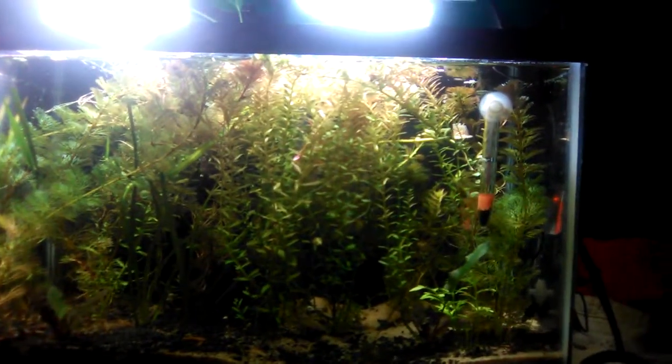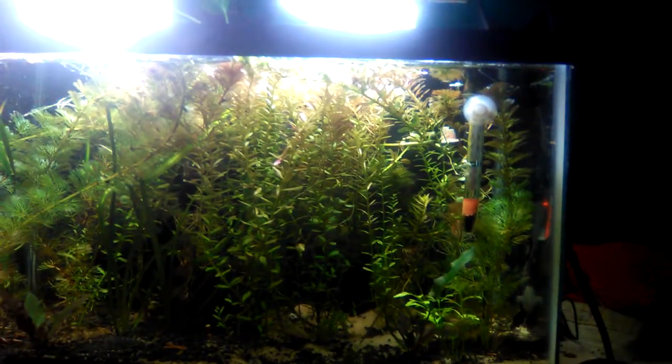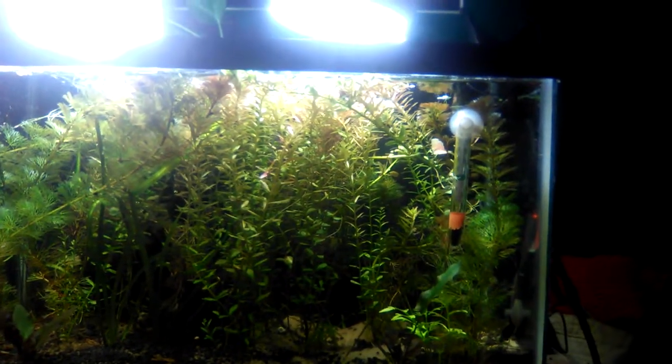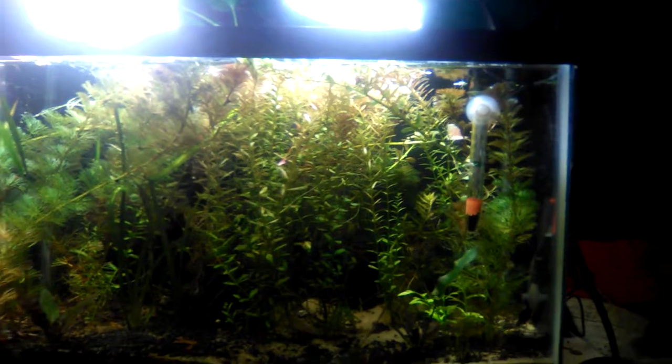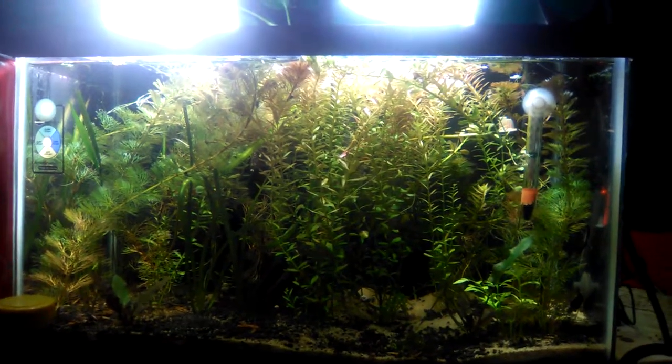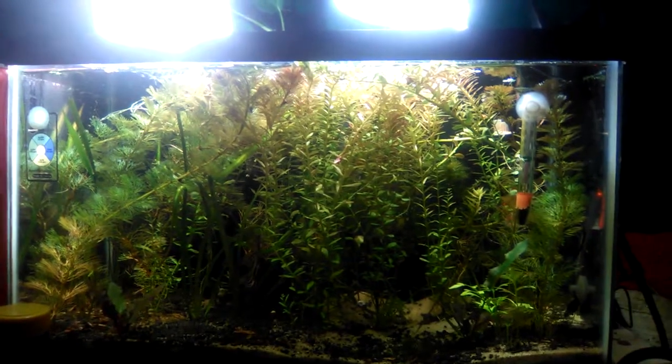Here is the planted tank today on February 5th. There are a few things that I've noticed. Number one, I do have some bladder snails in here, which are pest snails — those are annoying. But there are not too many, so I'm not going to worry about it right now.